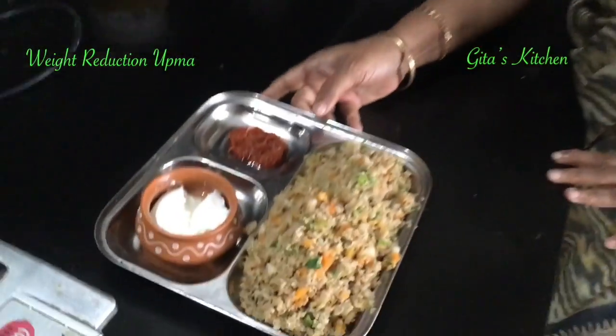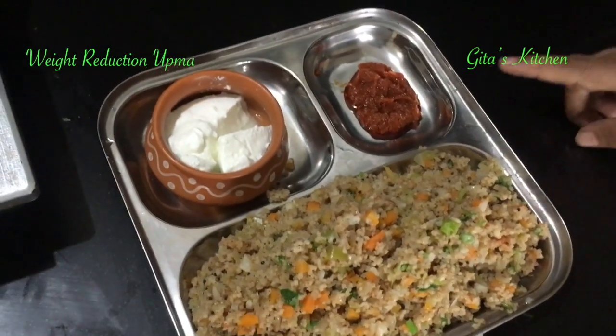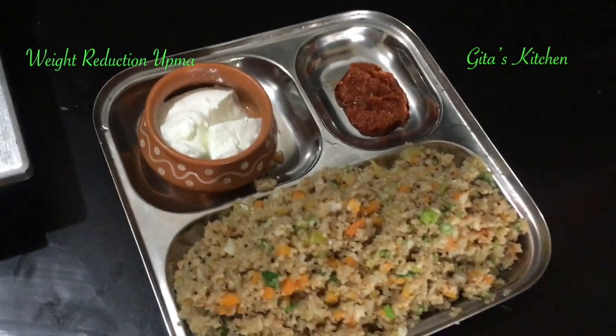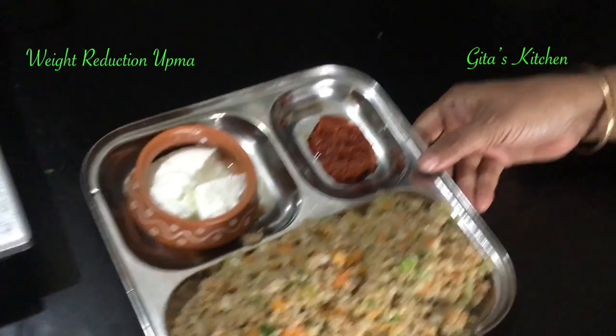Our healthy, nutritious barnyard millet upma with lots of vegetables included. I have added some curd as an accompaniment and also some tomato chutney. Do enjoy the taste of this — I am going to give you the link so that you can buy it online too. You can see it in my description box.